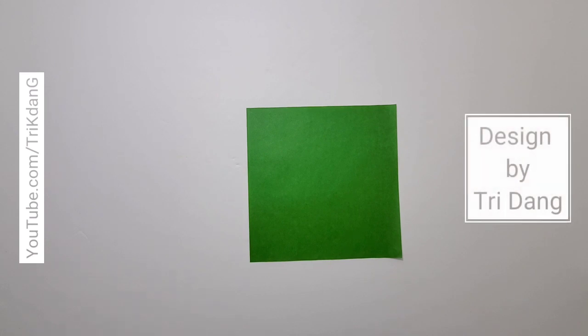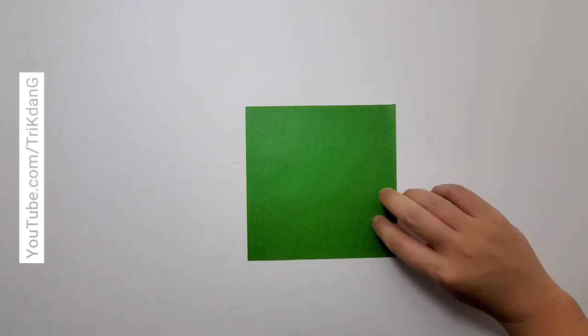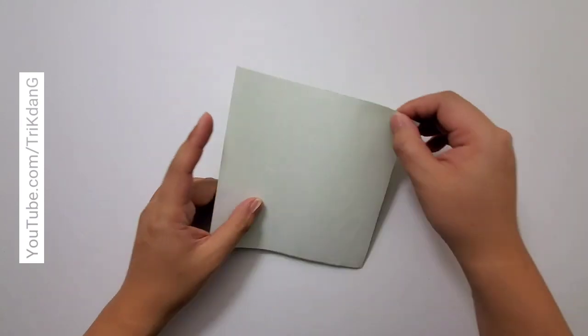Hello everybody, welcome to 3Dang channel. Today I'm going to teach you how to make a new origami. To make the origami, you need a piece of origami paper. You can use A4 paper or you can use just a little size paper, but you need to trim the paper down as a square. Let me show you guys how to fold the origami.